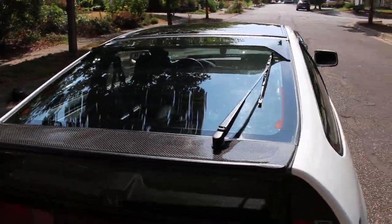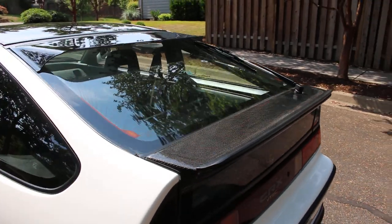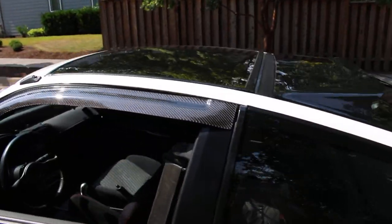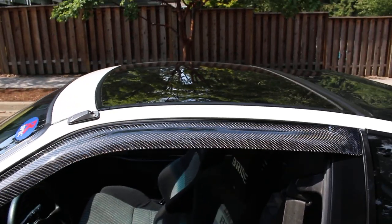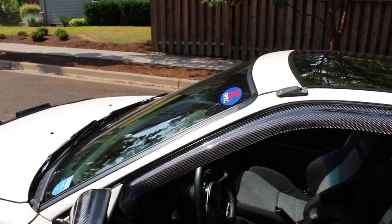That's about it for the interior. I love this glass top — it was well worth it. At the Pacific Northwest EF meet this weekend there was a real JDM SIR glass top but it was in pretty bad condition; the owner didn't really take care of it, which was a shame — otherwise it would have been really nice.